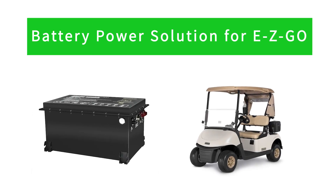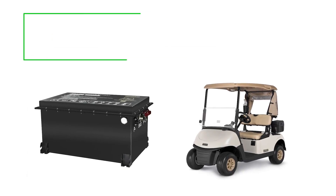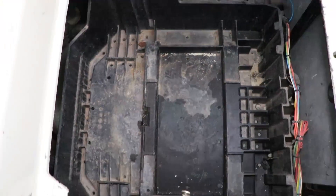Battery power solution for EZGO. Remove the original charging receptacle and lead acid batteries.